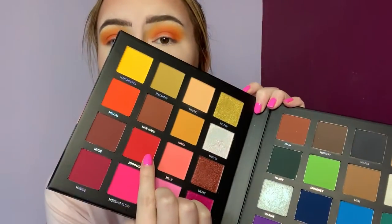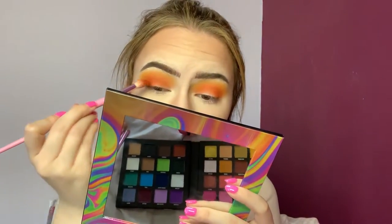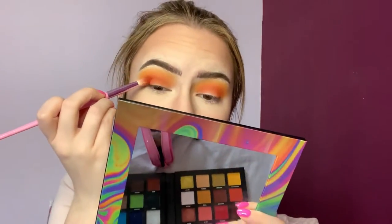Now that we've got the orange on there, I'm just going to use Mad, which is this very nice red color here. I'm just going to take the tiniest little bit of that and put it right in the crease, just to give it a bit more of a reddish depth to the eye.